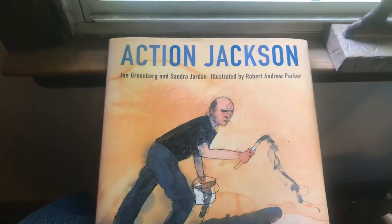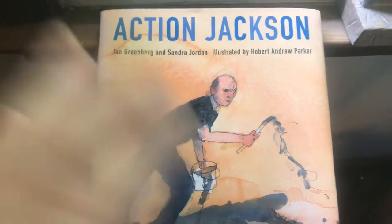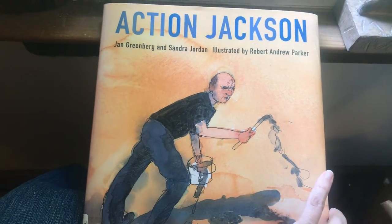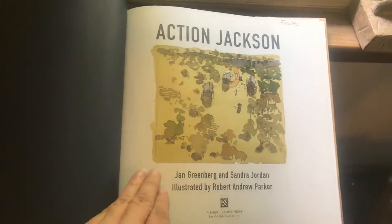Good day, this is Miss Mumsey and I'm going to be reading to you Action Jackson by Jan Greenberg and Sandra Jordan. This book was illustrated by Robert Andrew Parker.